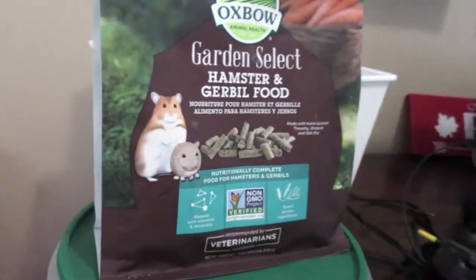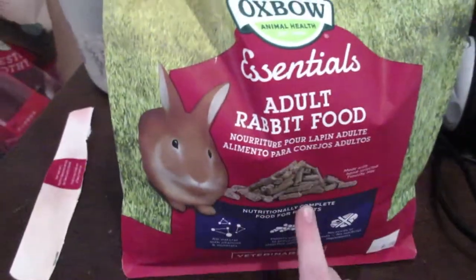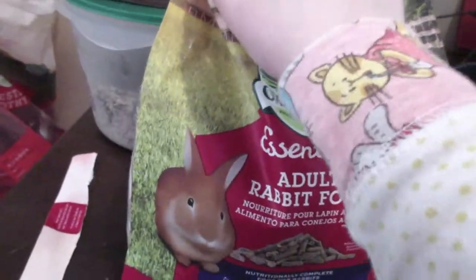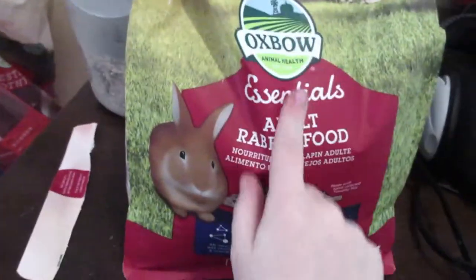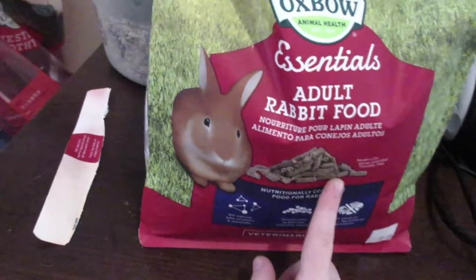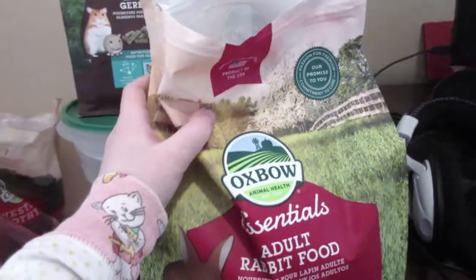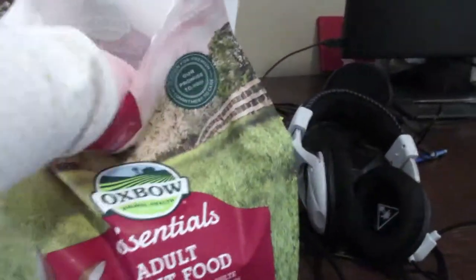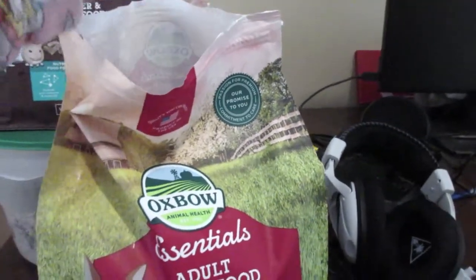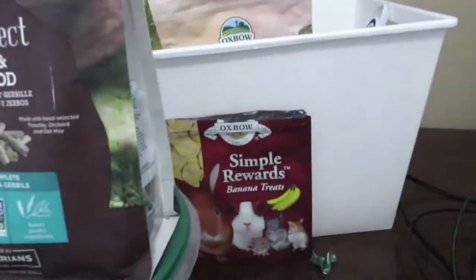Right here we have some adult rabbit food that I got from Pet Value about a week ago. These are their pellets — they're Timothy-based. She loves these so much, not as much as the banana treats, but she still loves them to pieces.